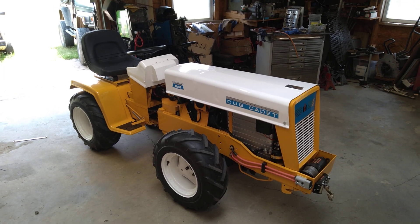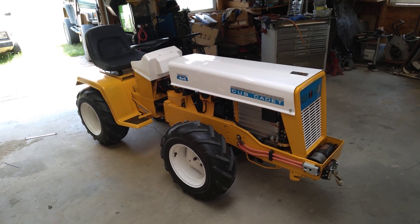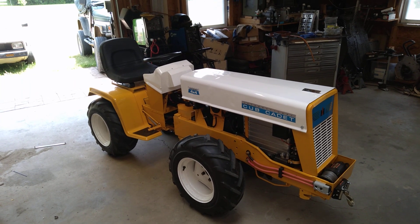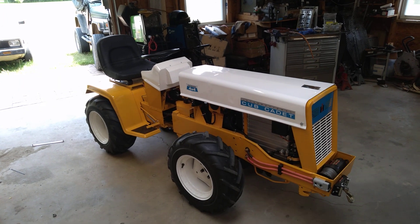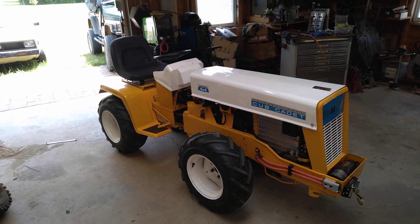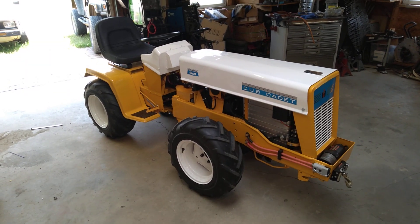Hey guys, it's Bill from Linden, Tennessee. This is going to be a video for the uninitiated. If you're just finding this channel, this is my Cub Cadet 4x4 articulated electric tractor. Over the last year or so I've been building this. I've got about 53 other videos on my YouTube channel here, but if you haven't seen them,